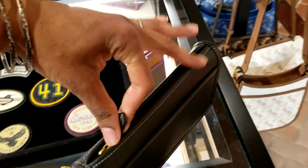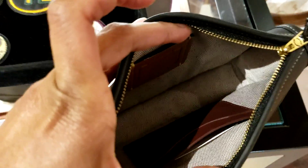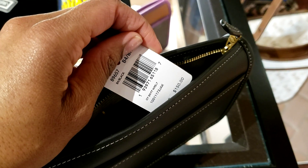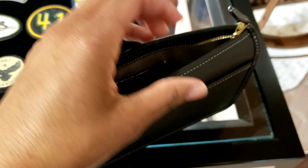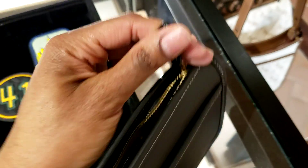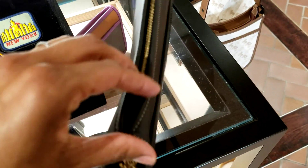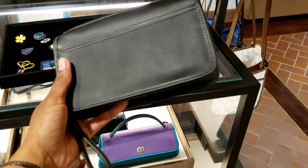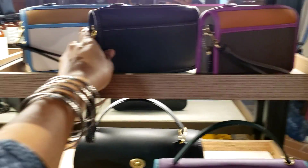Very cute — the interior, I'm not sure what's in here. Oh, that was easy. The price is $150 — it's dated 1961. This is called the Brit wristlet — glove tan. I have to look that up online, but it's nice. It reminds me of the basic bag with that curved top. Very nice.